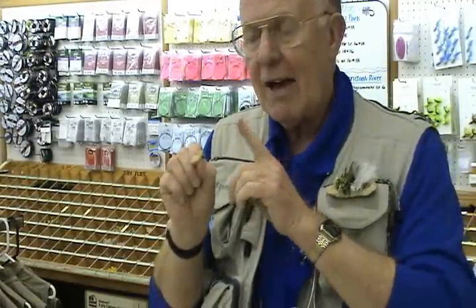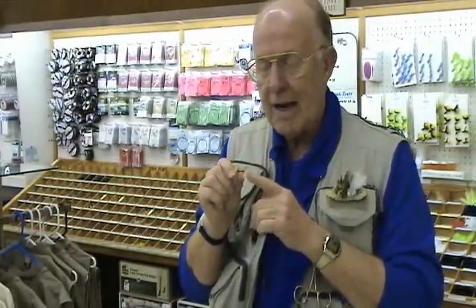Putting dry fly floatant on a fly that already is sinking has actually compounded the problem. You're adding more weight to a fly that doesn't even want the weight it has.